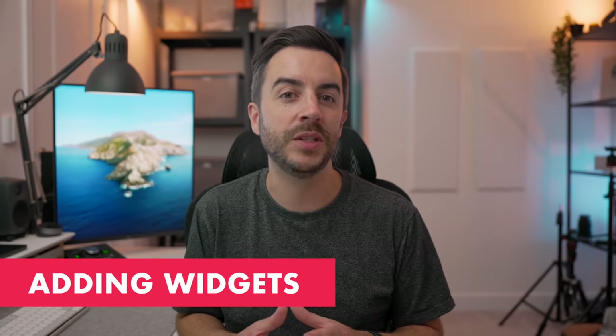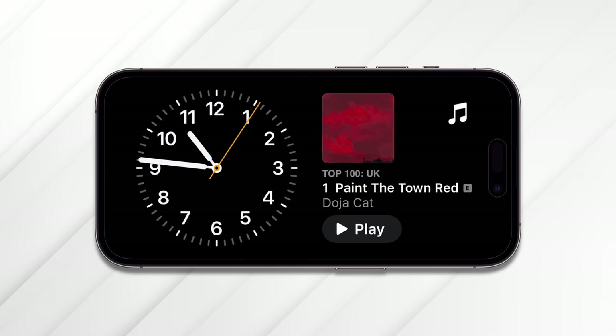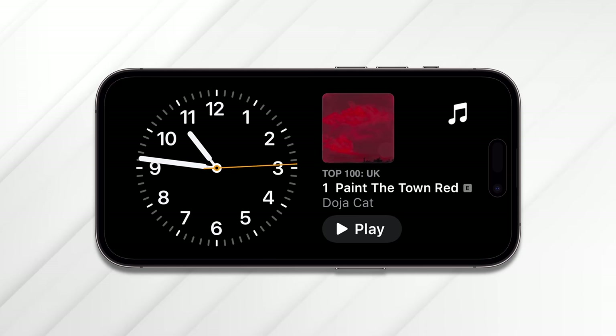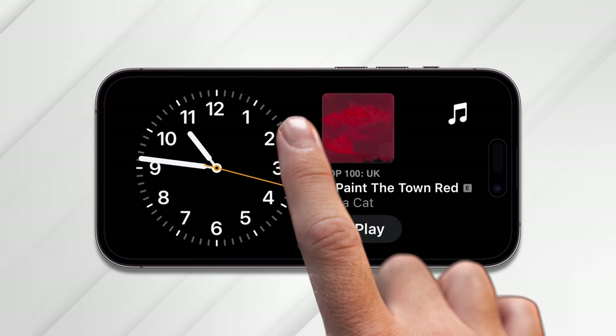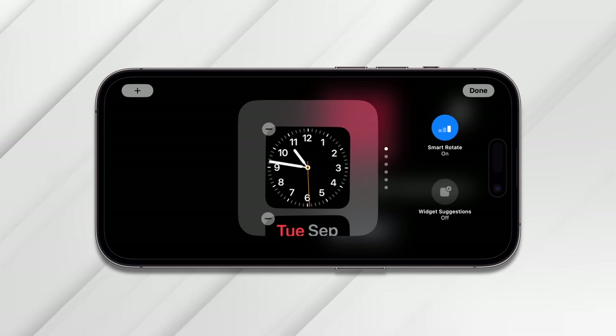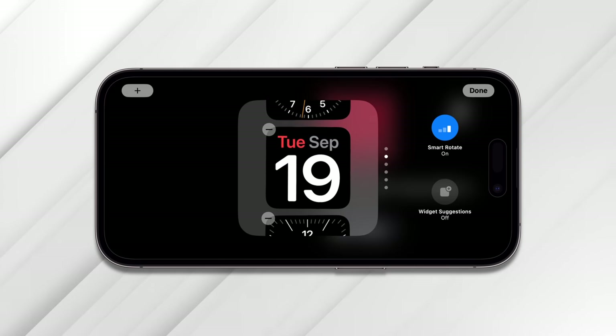The first thing you're going to want to learn is how to add and remove widgets, and you do all of this in StandBy mode itself. Think of all the data you see on screen as widgets — you deal with them in much the same way as widgets elsewhere on the iPhone. Tap and hold to enter edit mode. By default, your StandBy view is likely going to look like mine with two smart stacks, one on each side. To edit the contents of a smart stack, tap and hold on the side you'd like to edit until you see the edit screen.